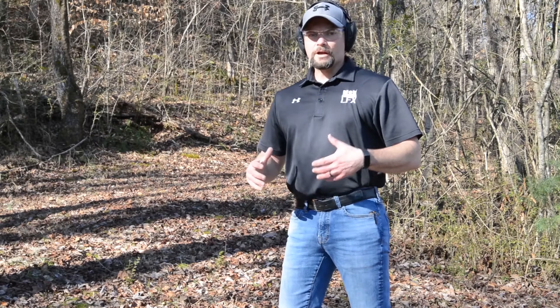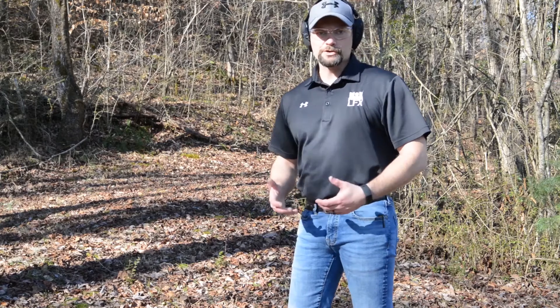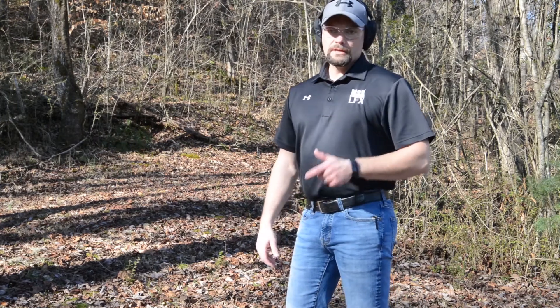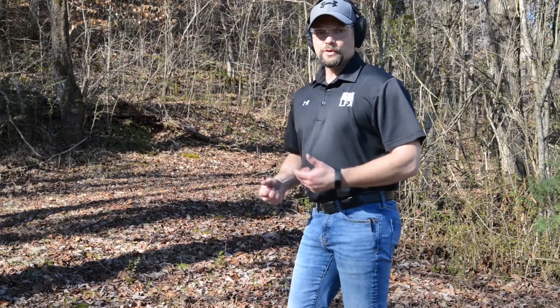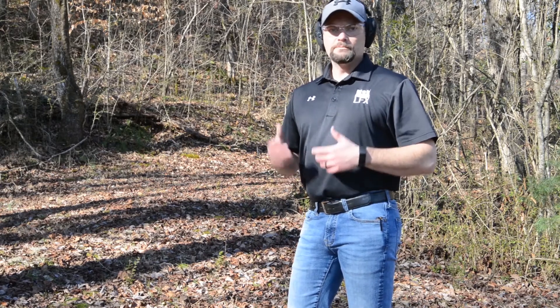When shooting a semi-automatic handgun, it can be common to have malfunctions. There are three types of malfunctions that you're going to have with a semi-automatic handgun. The first type is you press the trigger and the gun doesn't go off. To fix that, we use a technique called tap, rack, bang.